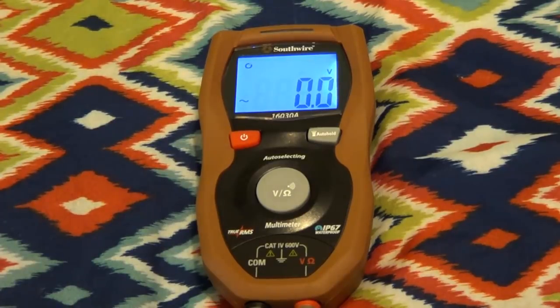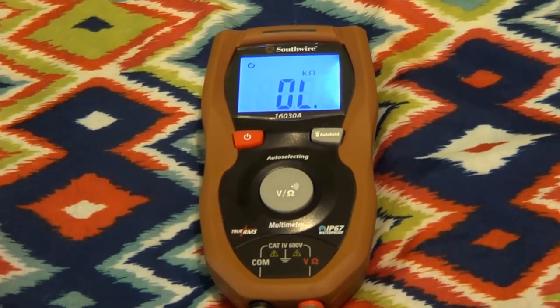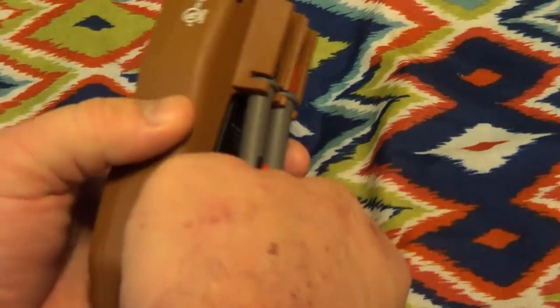I don't have anything handy with which to test alternating and direct current detection up here. Southwire says the threshold for mode switching is somewhere around 2.7 volts, either AC or DC. I would have to wonder how this thing actually determines which sort of waveform it's looking at and whether it might have some trouble if an AC and DC signal were both running on the same wire — but if you were doing that, you'd probably be buying something a little bit better than this.